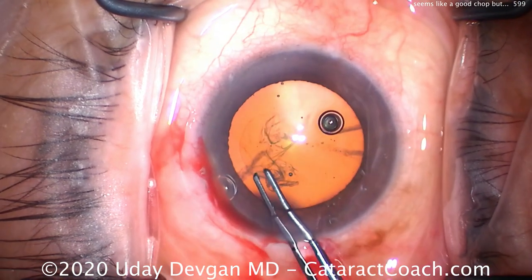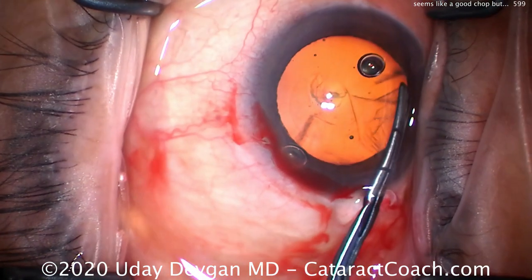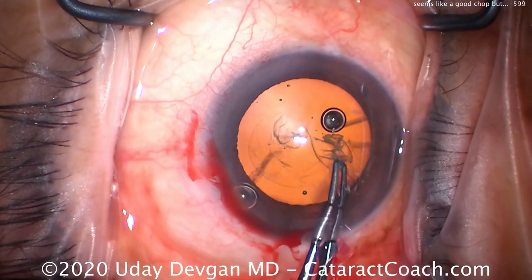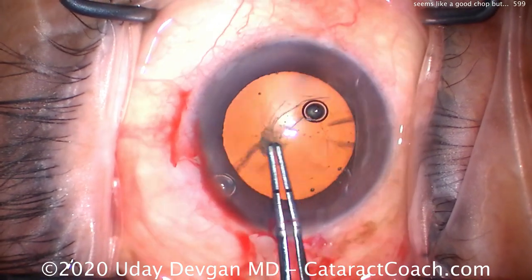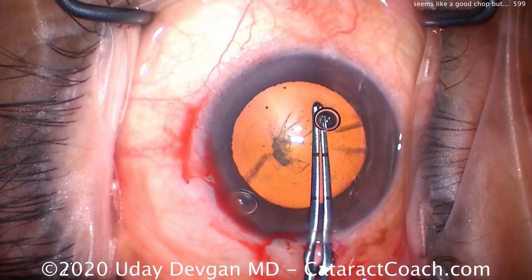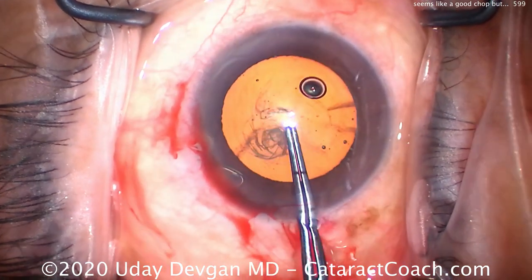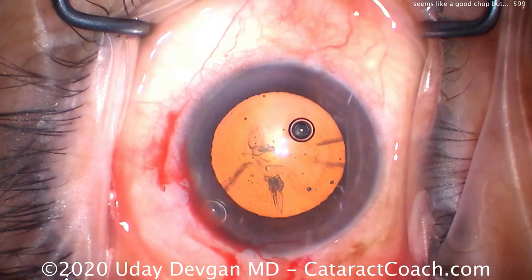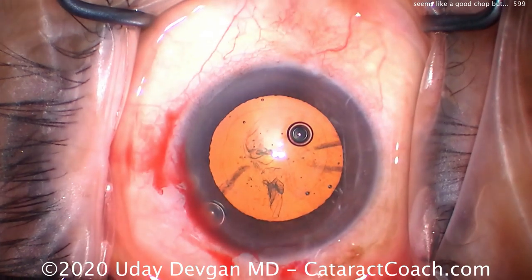Let's start our capsorhexis here — that looks great. We'll spring this around all the way, aiming for about a five to five-and-a-half millimeter capsorhexis. This is otherwise a very routine case, nothing out of the ordinary. Notice how we pivot in the incision in order to prevent losing viscoelastic, keeping the anterior chamber nice and deep and the anterior lens capsule flat. There's the measuring of the rexis — looks great.